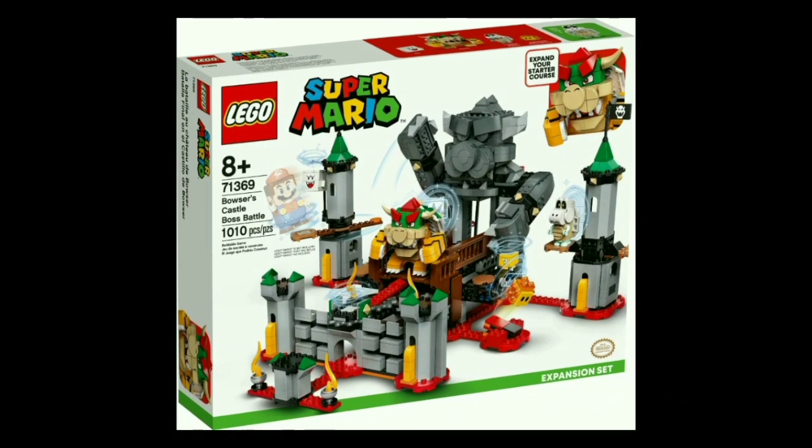Next up we have the big boy, set number 71369, Bowser's Castle Boss Battle. The set will include 1,010 pieces and cost $100, and it includes four characters — those being Bowser, King Koopa himself, as well as Dry Bones, a Boo (both of those are exclusive), and another Potobo. This set looks great. Starting with LEGO Bowser — he's incredible, probably the best character build in any of these sets. It's kind of interesting because almost all of these figures rely in some way on brand new pieces designed just for them, but Bowser, aside from a large base for his shell which I believe is new, is pretty much built just using existing parts.